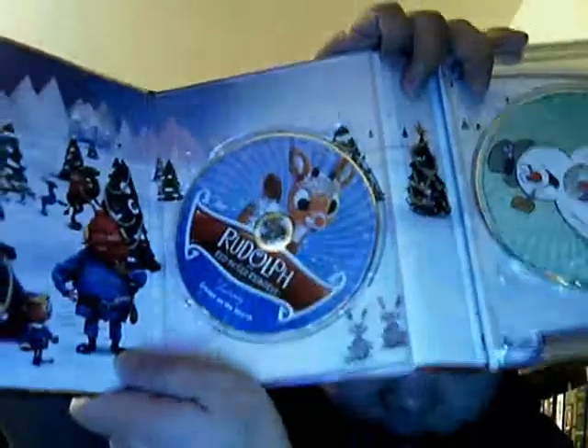This one is just a blind buy. I was so anxious to get a Christmas movie. I was in Costco and it was pretty cheap — $17.99, so I just went ahead and bought it. This one right here: Christmas Classic, the original Christmas classic, limited keepsake edition. I really like the casing itself. It opens up again like this. For $17.99, this one was pretty cheap.